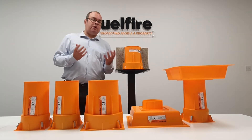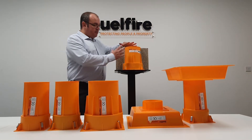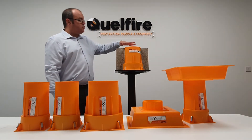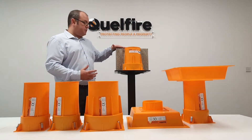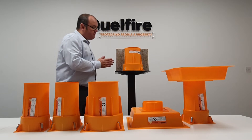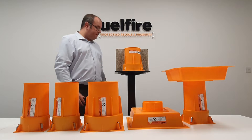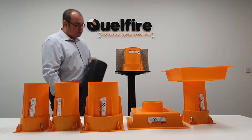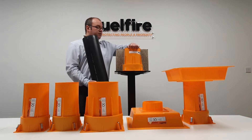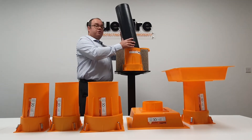You might ask, what is the Quellcast? Well, the Quellcast is a device that's been readily built with the fire stopping already inside. It's installed very early on in the design of the project — positioned, and then concrete is formed around the device. When the M&E or anyone installing your service arrives, they simply remove the removable lid and slide their service through the Quellcast.